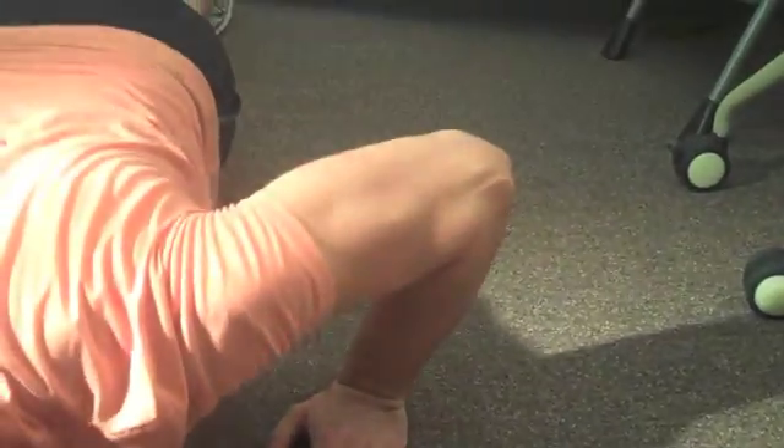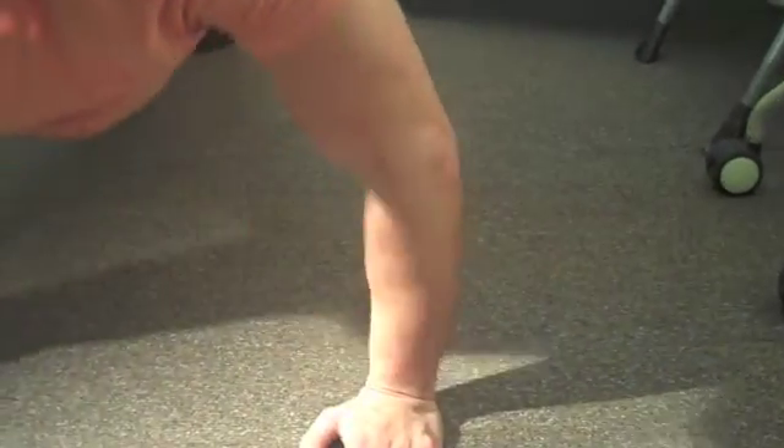The elbow joint is moved by the triceps and the anconeus muscles. The prime mover is the triceps, which eccentrically contracts to flex the elbow and concentrically contracts to extend the elbow. The anconeus is a synergist in elbow extension during the transition from the dip to the ending phase.